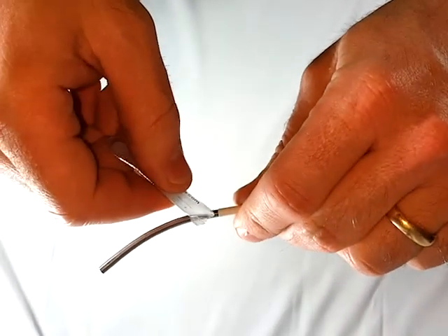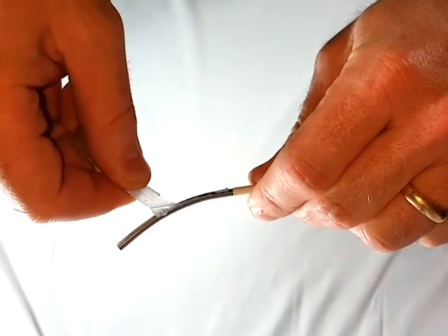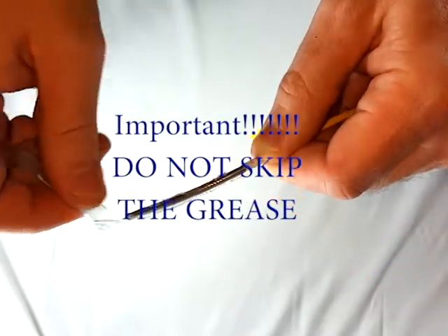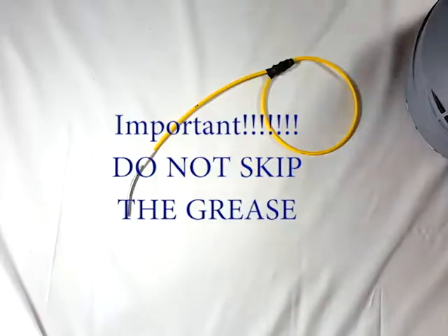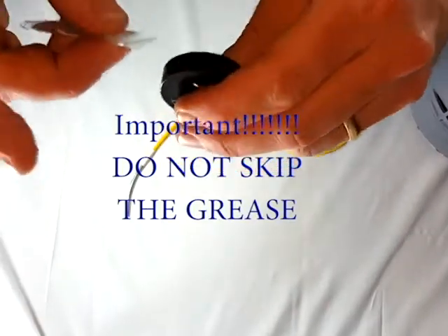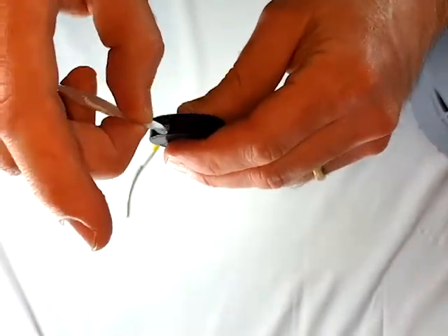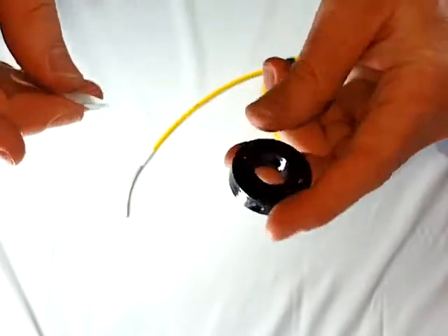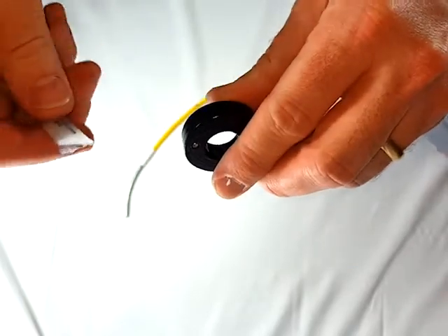Use the grease packet to grease the locking pin — the more the better, but you don't need to make a mess, as long as the pin is completely coated. Never use grease not approved for use on ABS plastic. Also grease the inside of the locking collar and the outer portion of the locking lug. Testing the pin fit and embedding the grease into the locking collar is a good idea.